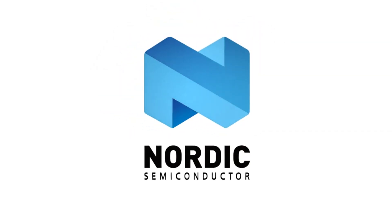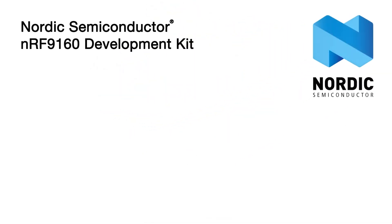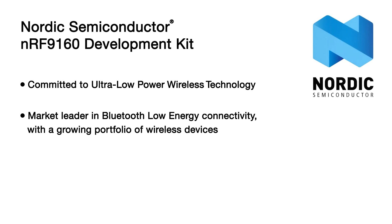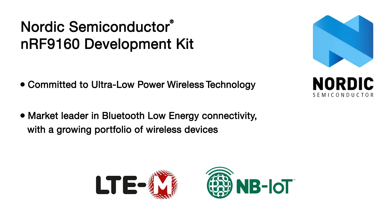Nordic Semiconductor plays a key role in the realization of the wireless future. Nordic is passionately committed to ultra-low-power wireless technology done right. They are the market leader in Bluetooth Low Energy connectivity with a growing portfolio of wireless devices, LTE-M and NB-IoT being the latest augmentation.